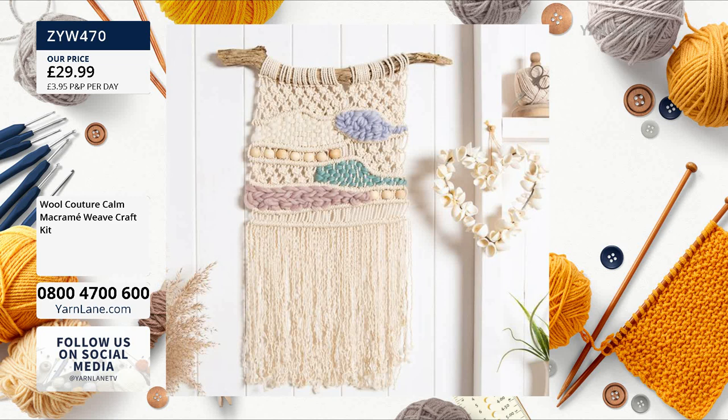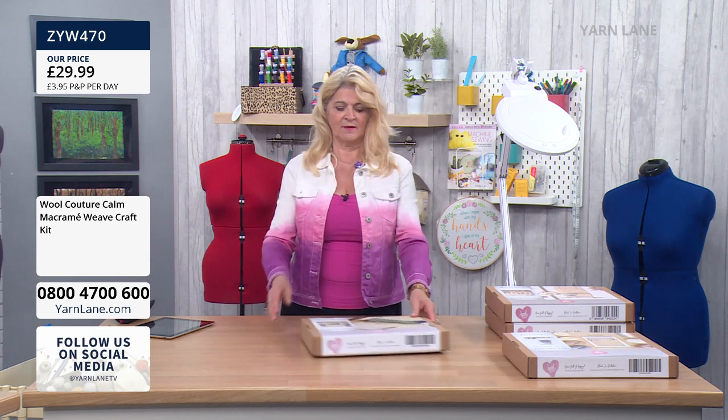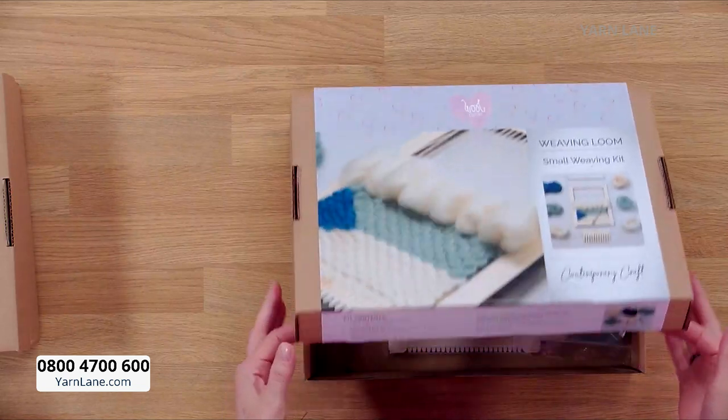That's £29.99. And of course, you can use the loom again and again and again, can't you? You can. So you've just got everything to get you going once, and then you can use the loom again. Now we also have a small weaving kit. This one is with the blues.